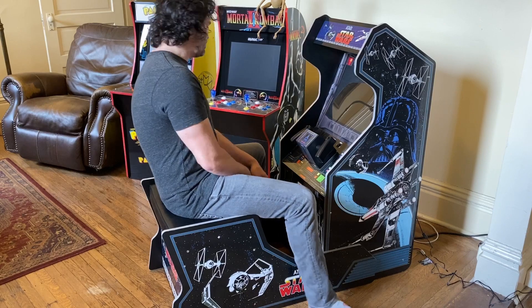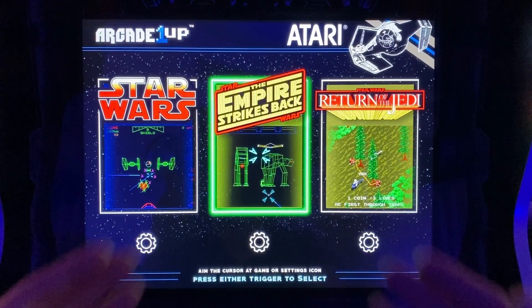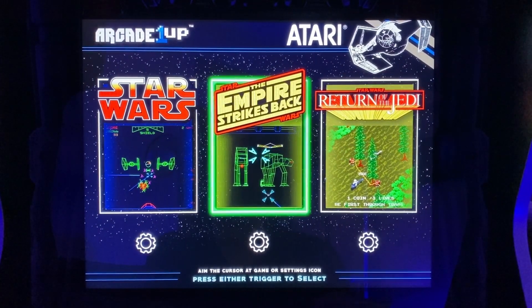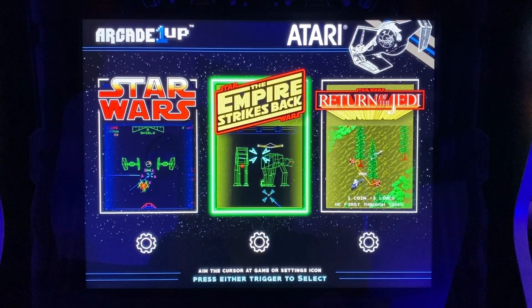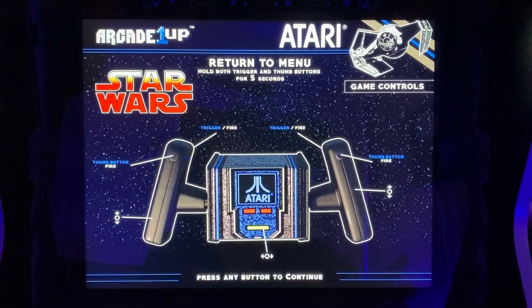Nothing's moving, feels solid — really good job on this one. Alright, we've got three games here. I love that sound — it's awesome. You have settings for each game down here: you can change difficulty, vector glow, save high scores, that type of thing. Great new features — let's check these games out.